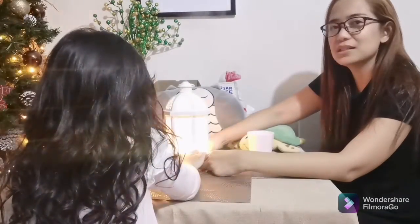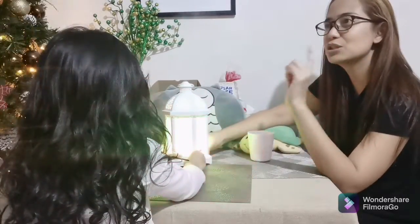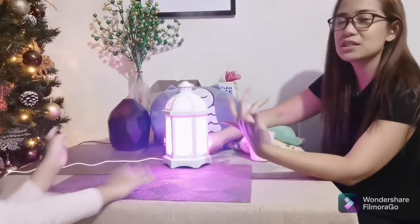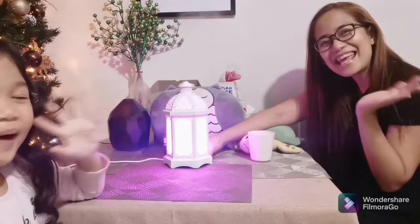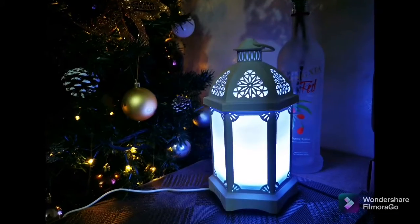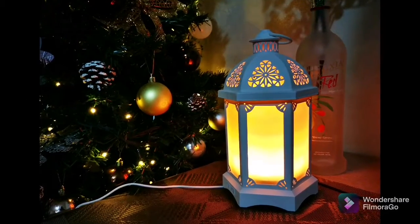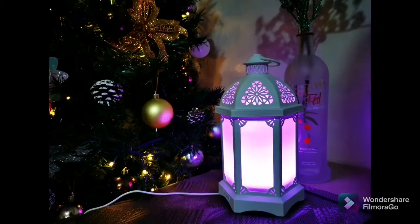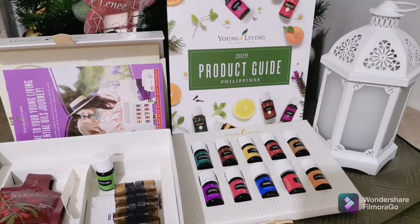There's a continuous setting for the diffuser. And it's also intermittent. The first press is continuous, and if you want it to be intermittent, so it can disperse smaller. That's the second setting. And that's it. Bye! Thank you for watching.